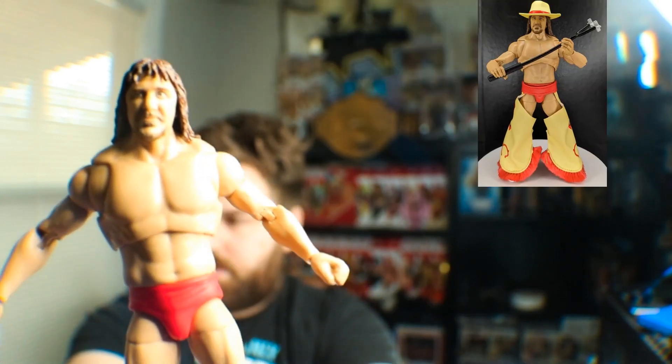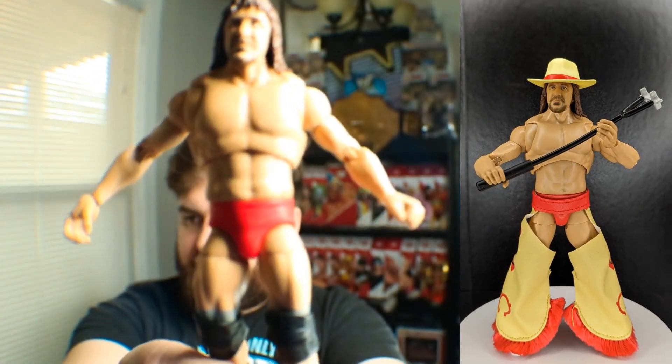Both Hogan and Terry's tights are red, and Hogan's are a bit more glossy. Terry's are more like a leather finish. Can't forget about the hat — it just kind of flopped off there. Hat goes on pretty well, kind of bops around a little bit.